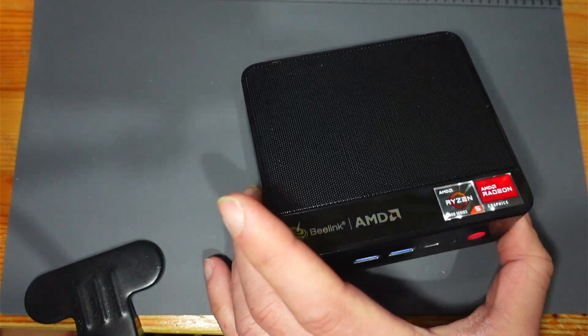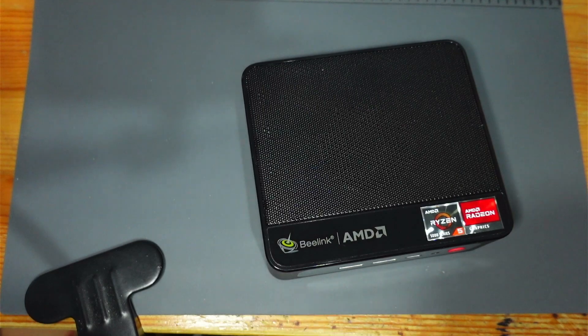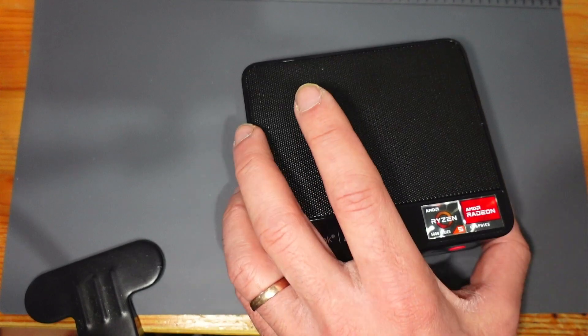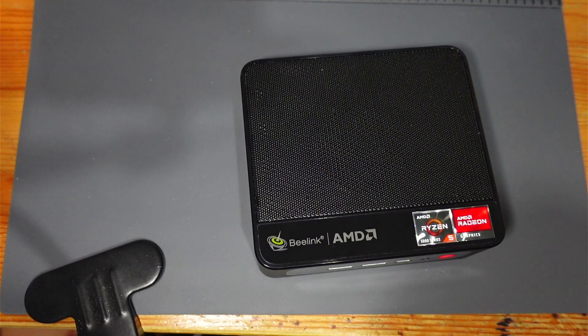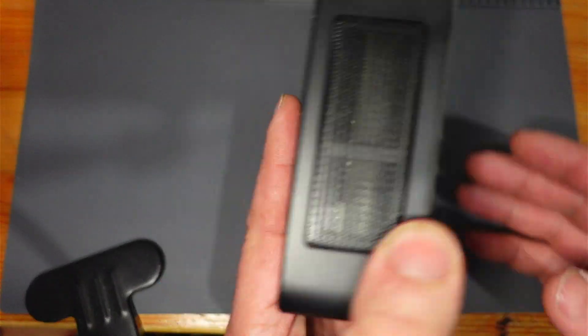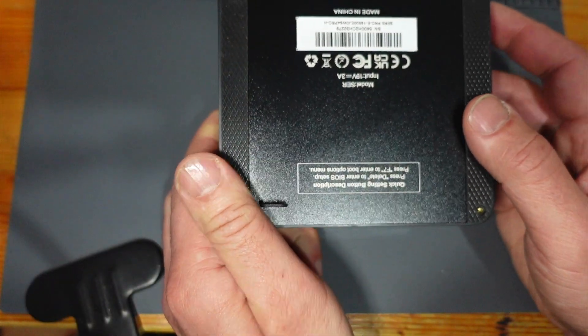So this thing is like 5 watts idle if you've got nothing open, maybe 10 to 15 watts if you're watching Netflix or something, and then if you're trying to play a few games it does get up to 55 watts — but even at 55, it's not even the idle of my desktop PC. So this really is exactly what I was looking for.